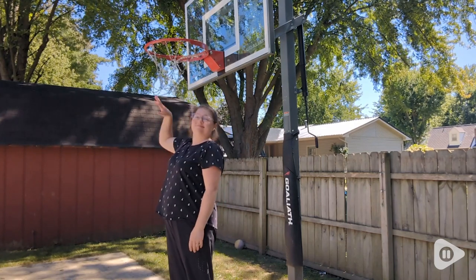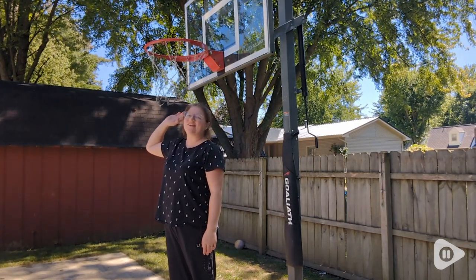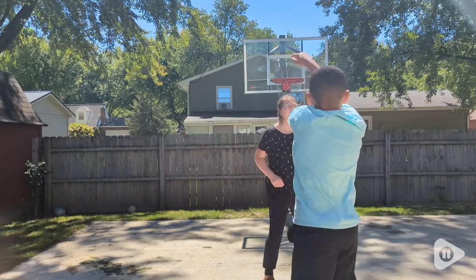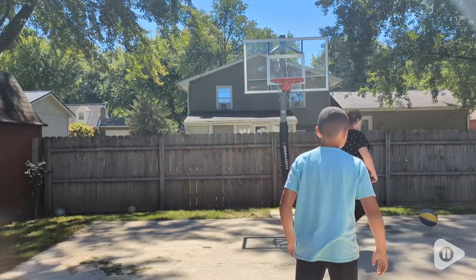Hi, it's Hannah with WTI. Beautiful sound, right? This chain net by Champion Sports is so fun to play basketball with.